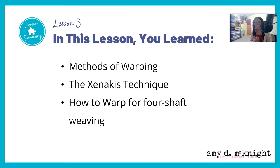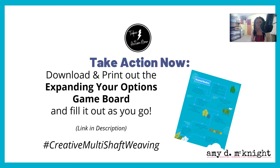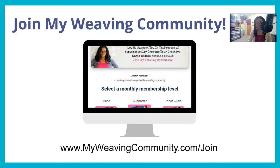So in this lesson, you learned methods of warping, the Xenicus technique, and how to warp for four-shaft weaving. Take action now — warp along with me as I dress the Cricut loom in straight draw threading, using three heddles of the same dent. If you haven't already, download and print out the Expanding Your Options game board, fill it out as you go, and share with hashtag creative multi-shaft weaving.